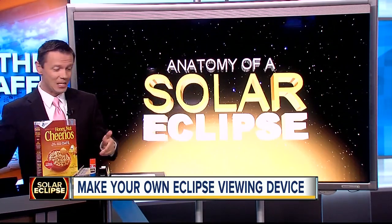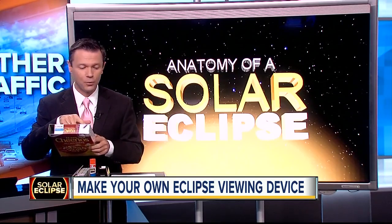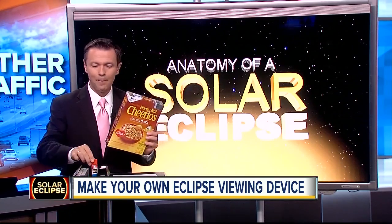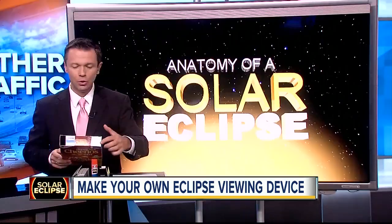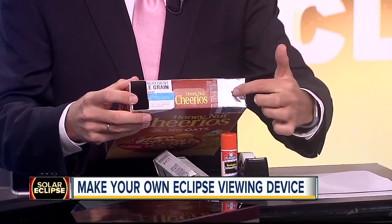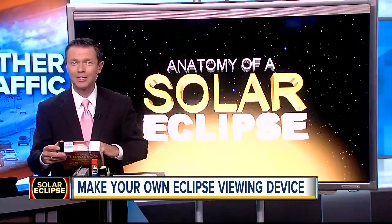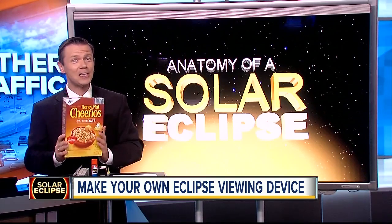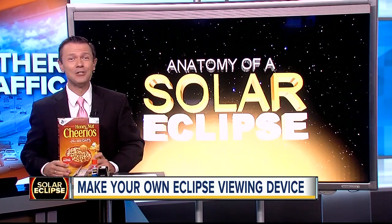The second method uses something you've got at home: a classic cereal box. You can make it into an eclipse viewer. All you need is a white sheet of paper, some tape, a glue stick, a pen, and aluminum foil. You look through a hole on one side, and an image of the sun comes in through a hole on the other side and projects onto the bottom of the box. It's actually the best indirect way to view the eclipse. If you want directions on how to make this — it took me less than 10 minutes — it's in the big eclipse section of abcactionnews.com.